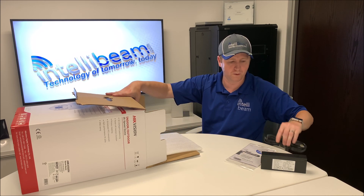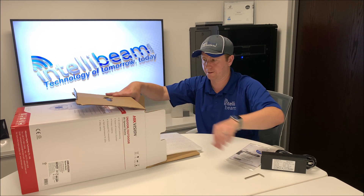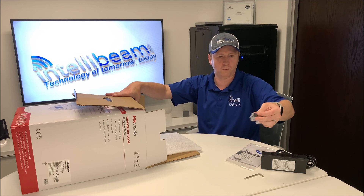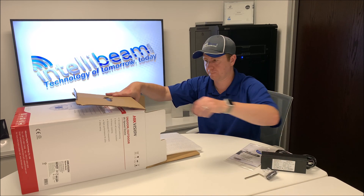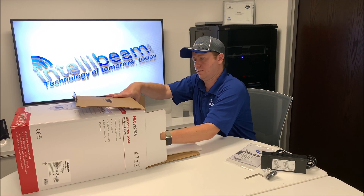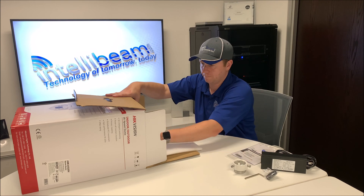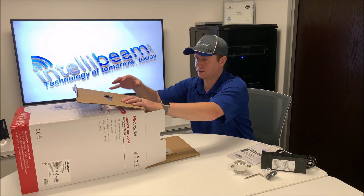Power cable for the PoE. Allen wrench. Watertight connector. The pole mount adapter for the PTZ. And then it is just the camera itself.